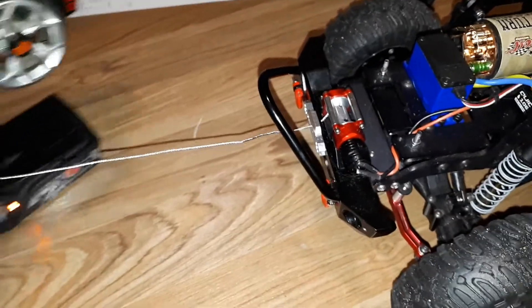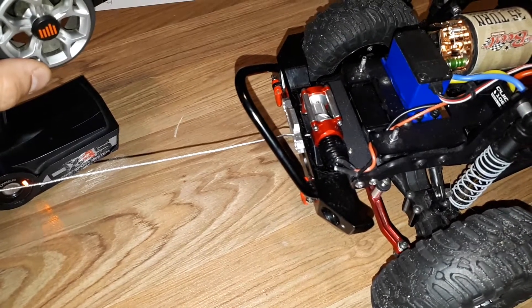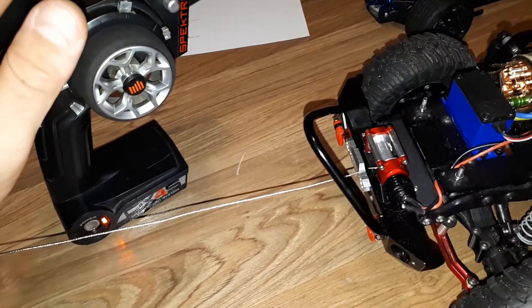So right now you can feather it slowly. I might have to adjust my endpoints and such, but you can do that with your sub-trims when you're programming.